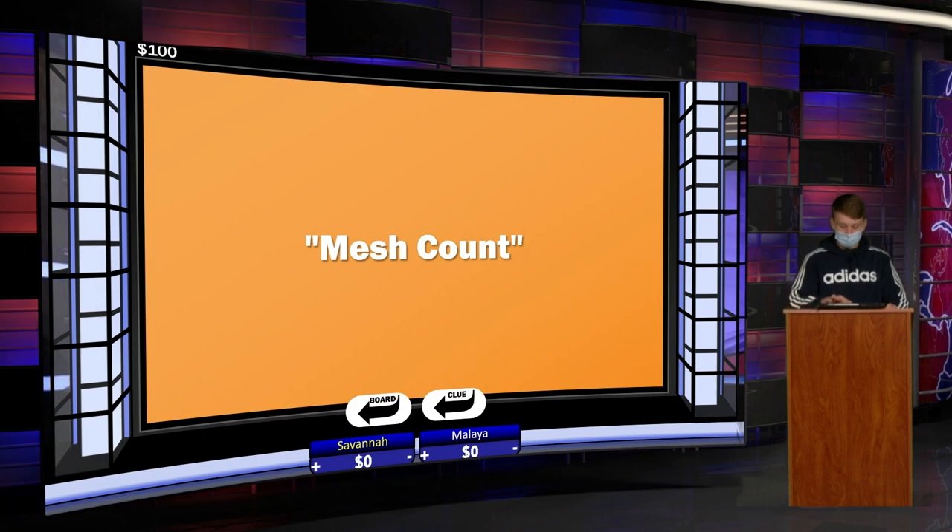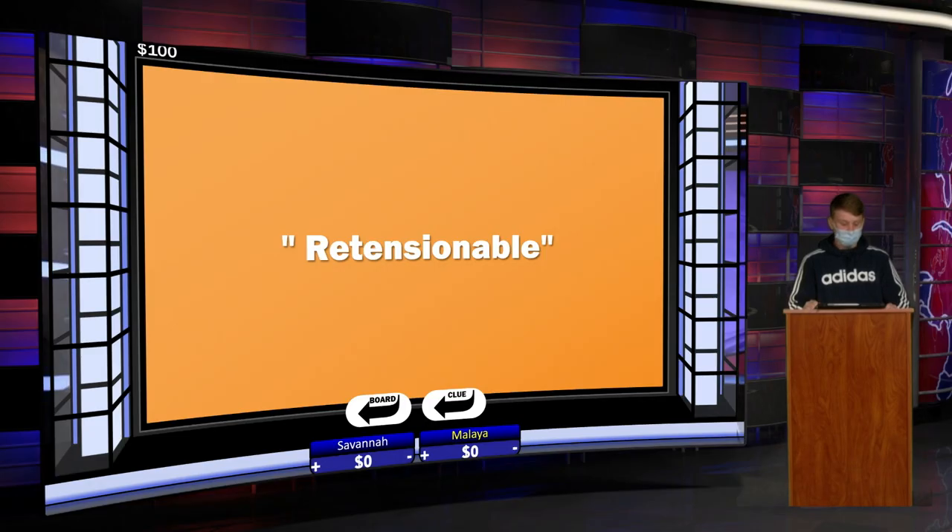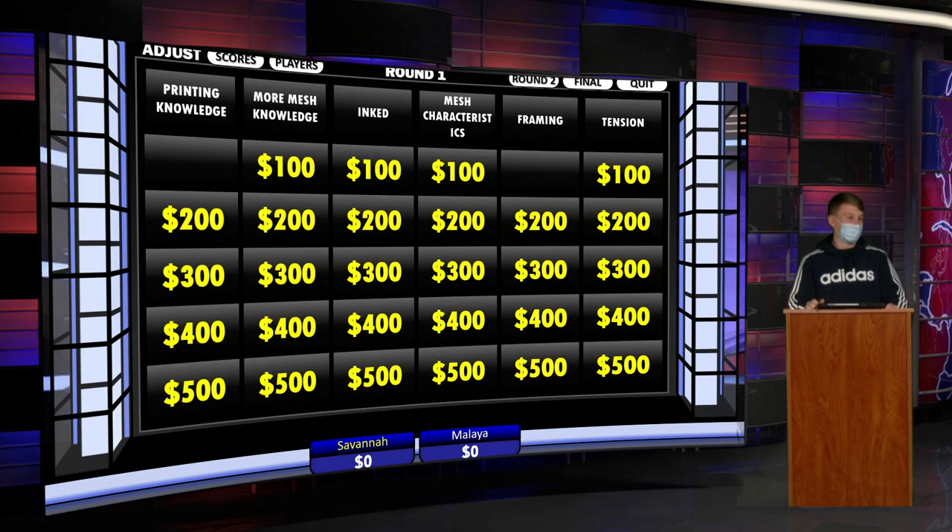Savannah answers: Master. The answer is mesh count. Malaya, what would you like? Framing 100. Which type of frame secures mesh in place without the use of adhesives? Malaya struggles — she says she knows it but can't get it out. The host hints it starts with an R. She can't get it. The answer is Rotary. You actually said it as you were thinking! Savannah, what would you like next? Ink 100. When printing projects that contain fine details, which type of screen is recommended? Savannah guesses: Square frame. The answer is a high-numbered mesh.